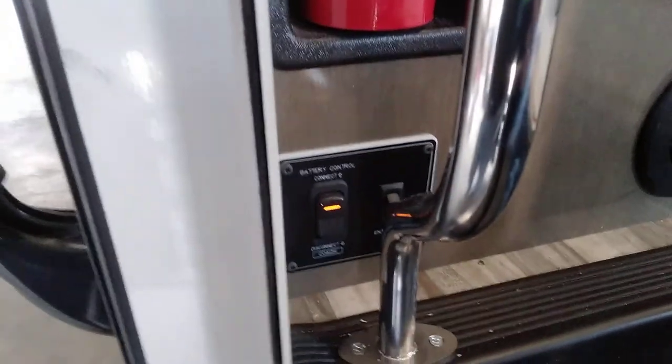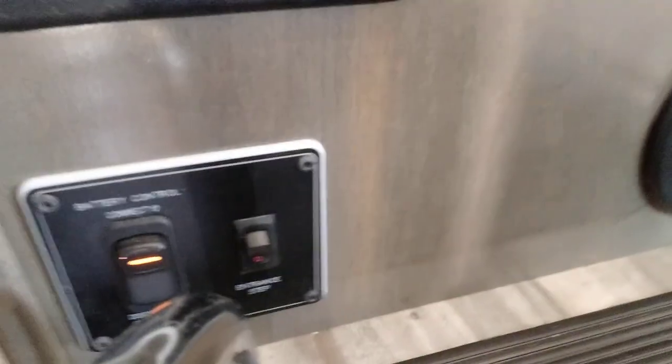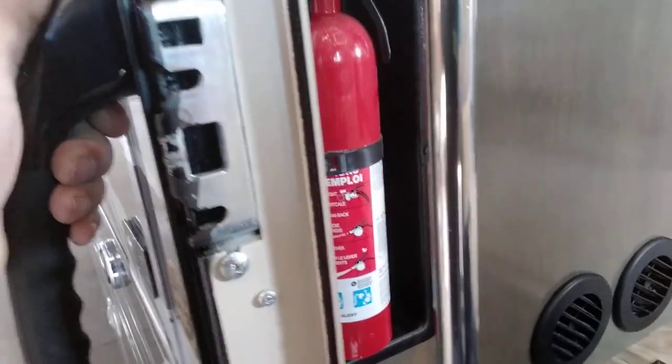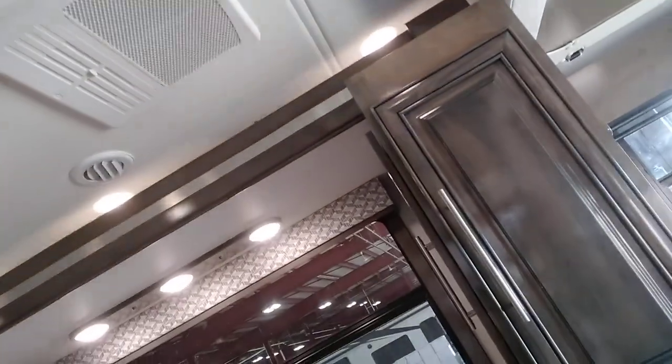Inside the entranceway there are two switches. The one that's illuminated is your battery disconnect switch — when you turn that off, it disconnects the 12-volt power inside the coach. The one next to it controls your step — it gives you the option to have the step stay out all the time, or go in and out every time you open and close the door. You have a fire extinguisher, a GFI-protected 110 outlet, and your countertop extension. To put that away, you fold these down, raise up slightly, flip that one down, and then let the extension down. You have light switches here and there through the coach.